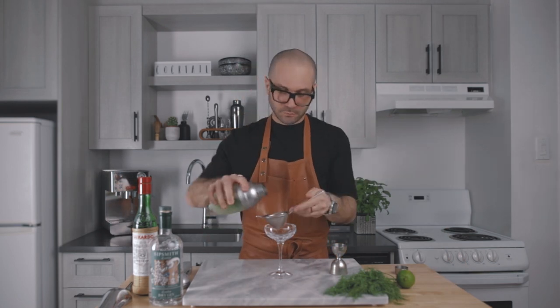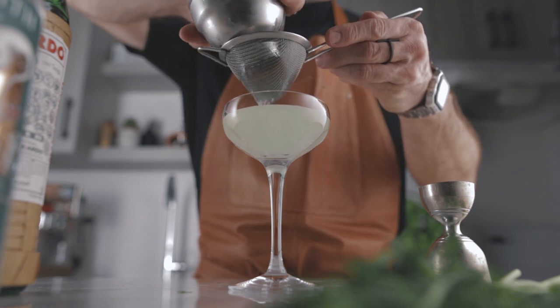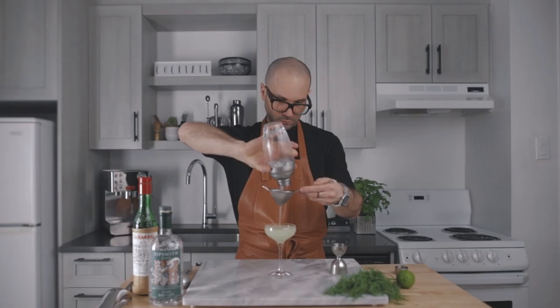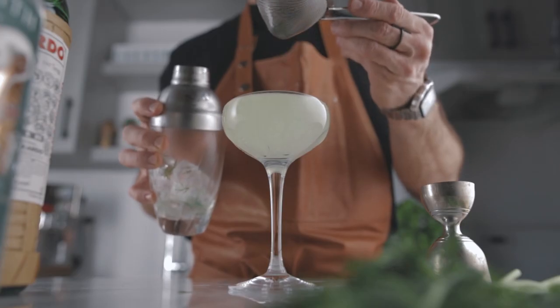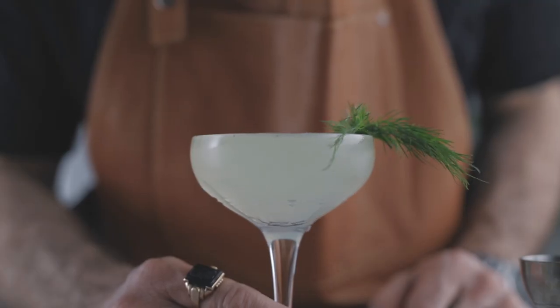And now we're going to fine strain it into our favorite cocktail coupe. For the garnish, because we want to enhance the flavor of the herb, we're going to clip a little sprig of fresh dill next to the cocktail just like that. It's going to tickle your nose and it's going to smell really good — and don't forget, about 80% of what you taste comes from what you smell, so it is very important.